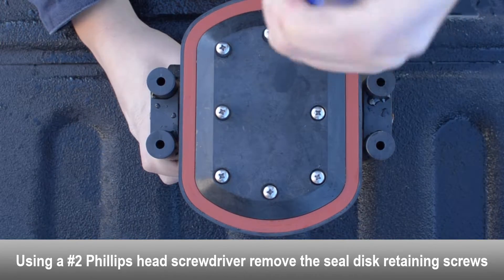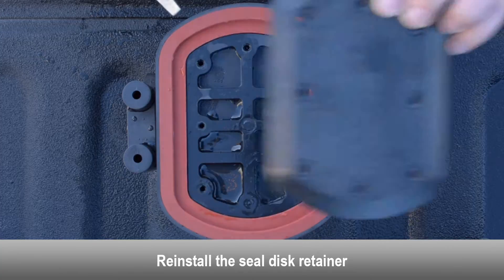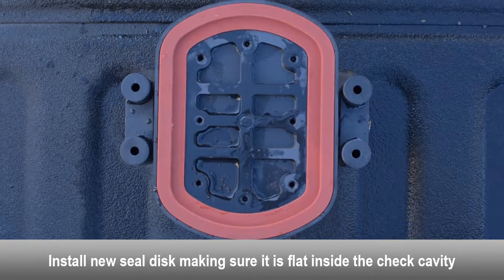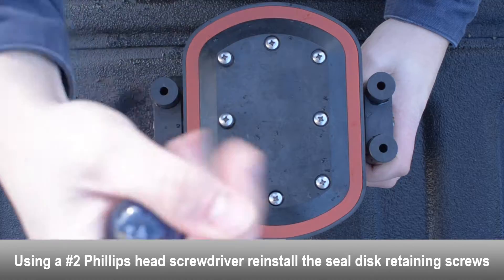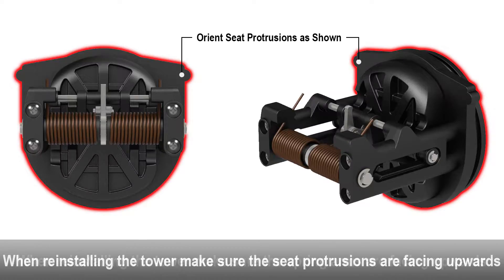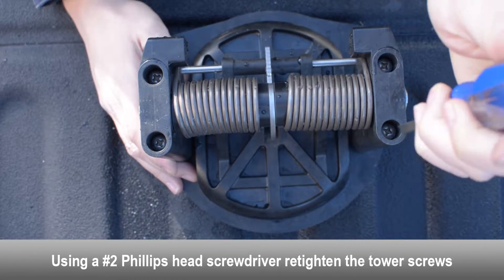Using a Phillips head screwdriver, remove the seal disc retaining screws. Remove the seal disc retainer to expose the disc, then remove the seal disc. Install the new seal disc, making sure it is completely flat inside the check cavity. Reinstall the seal disc retainer and retaining screws. Reattach the tower assembly to the first check seat. Make sure the tower assembly is in the proper orientation before tightening down the tower screws. Make sure the check seat protrusions are at the top side of the check, and that the check spring arms and tower bosses are facing upwards to allow the check to swing open downwards during operation. Re-tighten the tower screws.